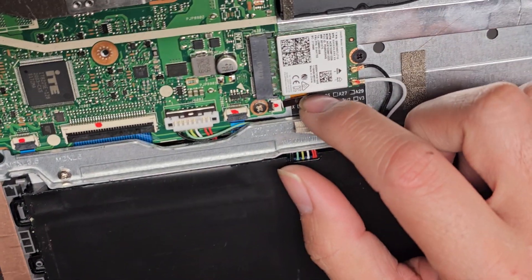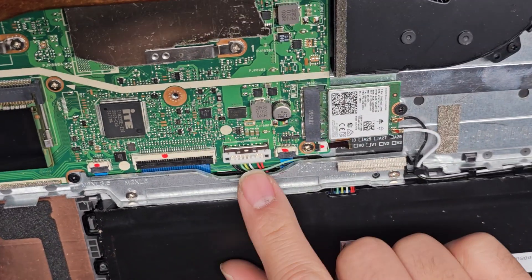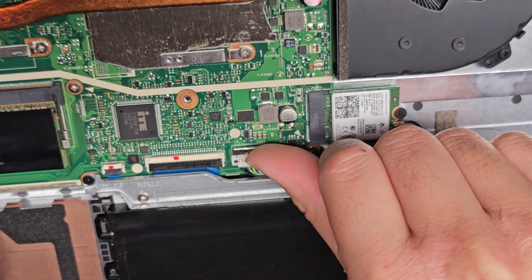This looks like the keyboard backlight connector. There's a little flip latch, the black one — you kind of flip it up and then you can pull that out. The battery connector is here; you take it out by sliding this up.